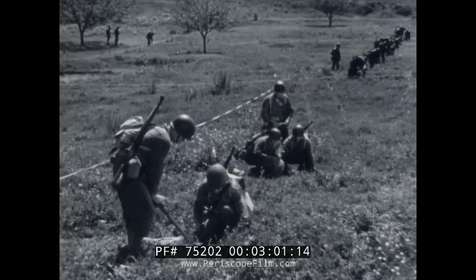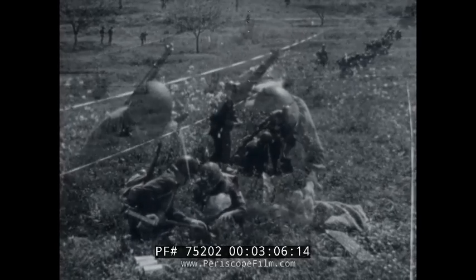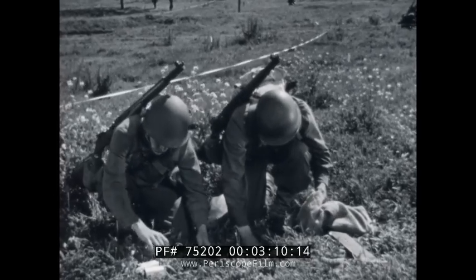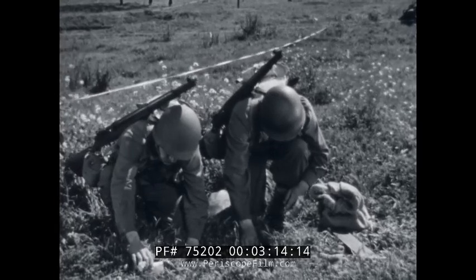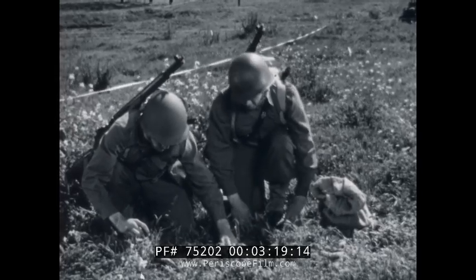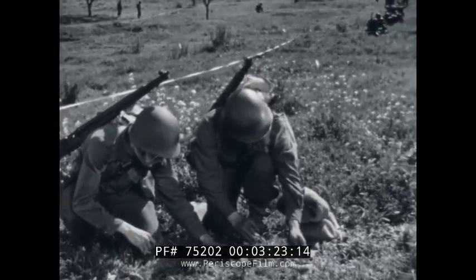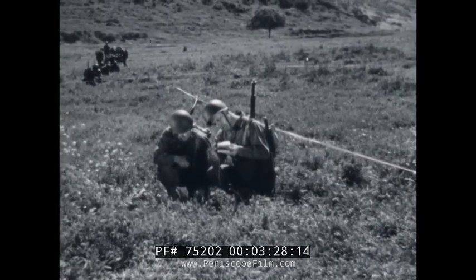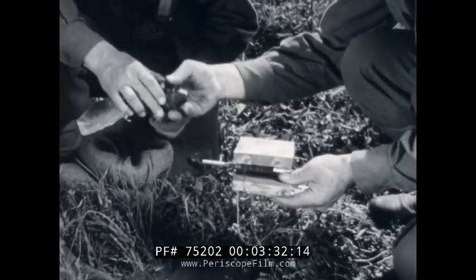The enemy will be expecting anti-personnel mines in an anti-tank minefield, so you have to be clever to fool the experts who will be sent out to reconnoiter the field. Push-type mines like this one being set under a board are hard to detect. And a mine placed like this will probably prove a very unpleasant surprise to the enemy.